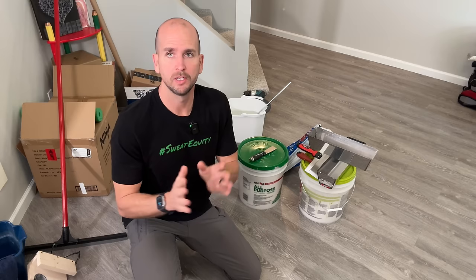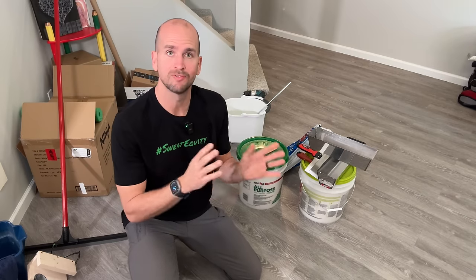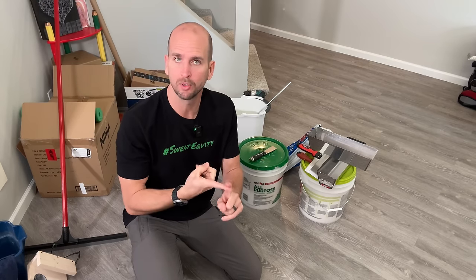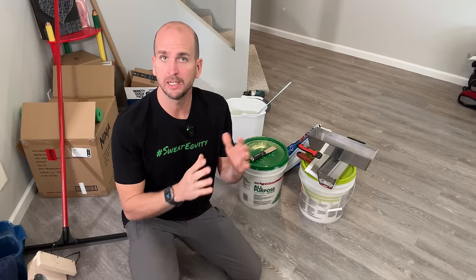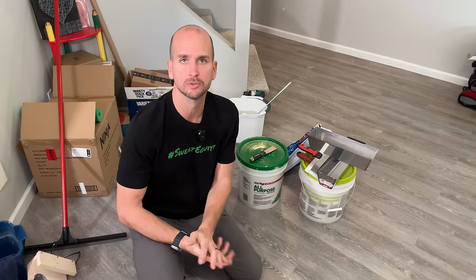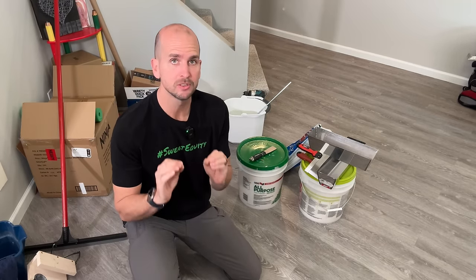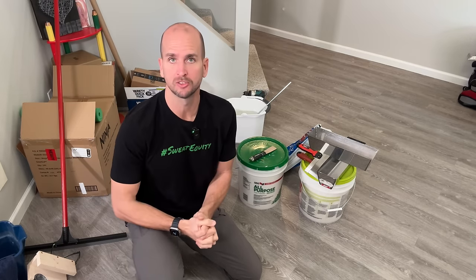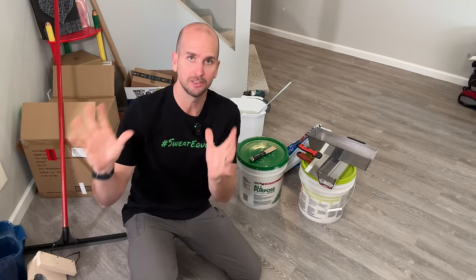Before we jump into the drywall work, just know there are other options to fix a copper line. I have another video covering a temporary fix and also using SharkBites — which I'm comfortable with as a permanent solution — in addition to the press fittings you just saw. And if you don't want to do the drywall work, you've still saved yourself hundreds of dollars and possibly avoided a lot more damage just by taking the project this far.